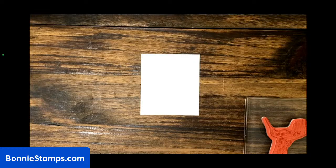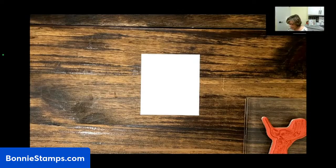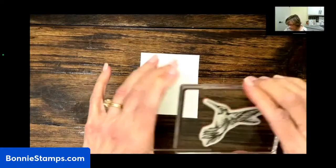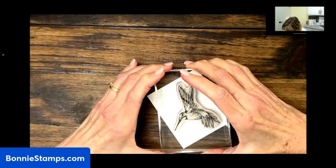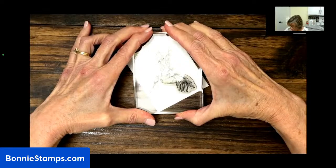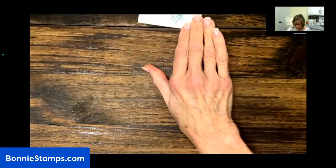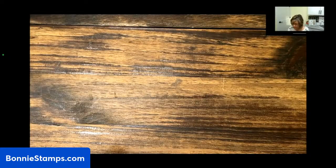I am being a little bad — I am going to use my Pretty Peacock ink to stamp this bird in, because I just like the look of it. Pretty Peacock is what I just stamped that in, and I want to give that a couple of minutes to dry before I color it with blends.